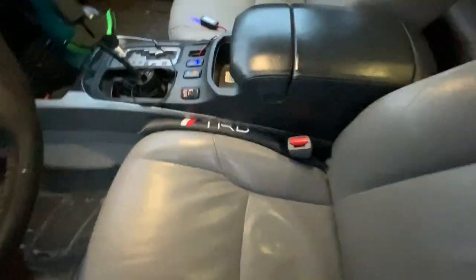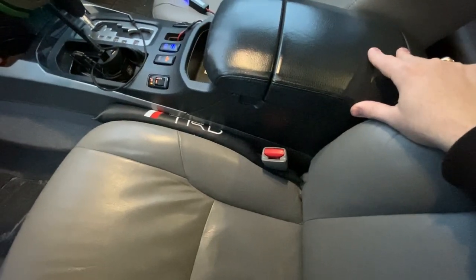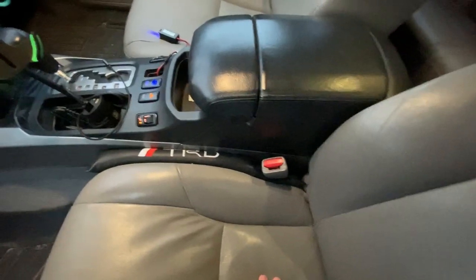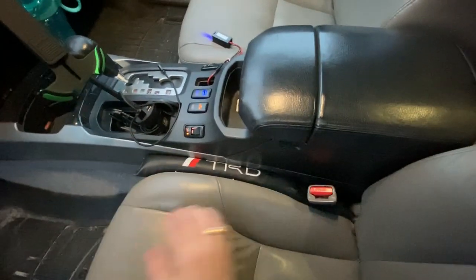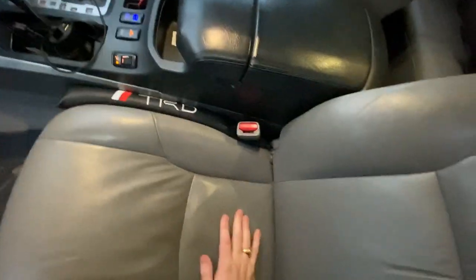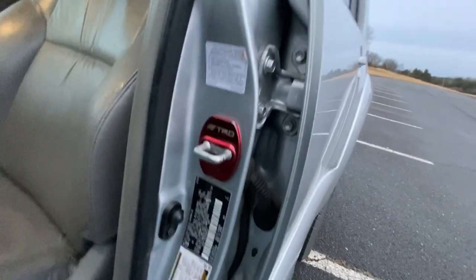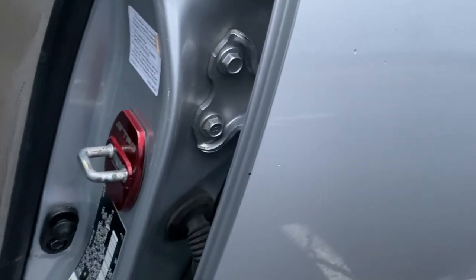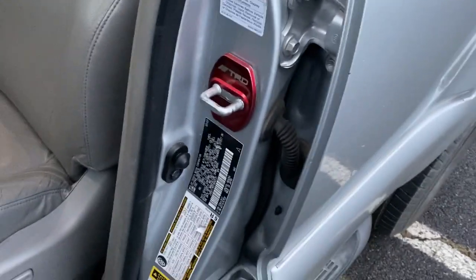I also have seat gap fillers — I used to think these were tacky growing up, but if I'm wearing sweatpants and leave my phone in my pocket, it always falls down behind the seat and it's a pain to retrieve. I got these off Wish for maybe 10 bucks. They say TRD — why not — and they just fit right in between the seat and the gap. I also went a little crazy on Wish and got these little door hinge lock covers — just stuck them on for a little extra flair.